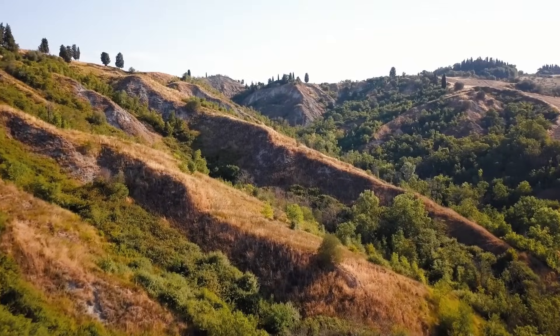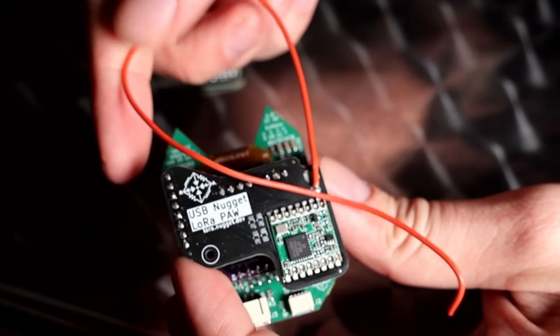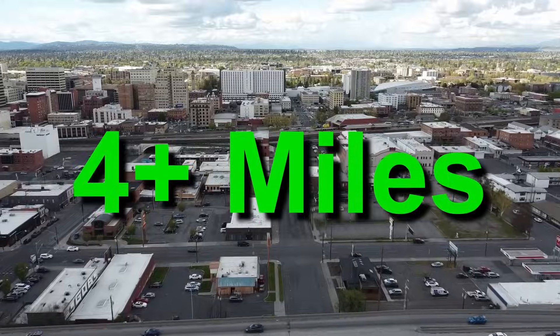That's really cool because in our test, we were able to use a simple wire antenna and get multiple miles of range. And with an ideal antenna, we were able to receive broadcasts — even using a pretty bad antenna — from 4 plus miles away.